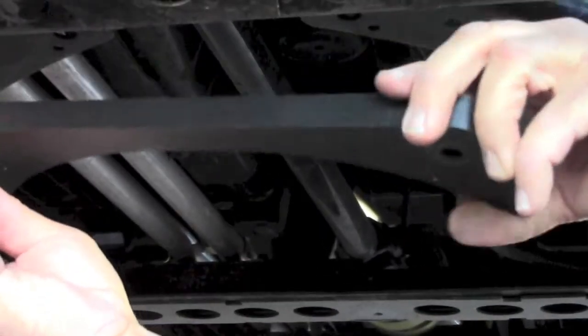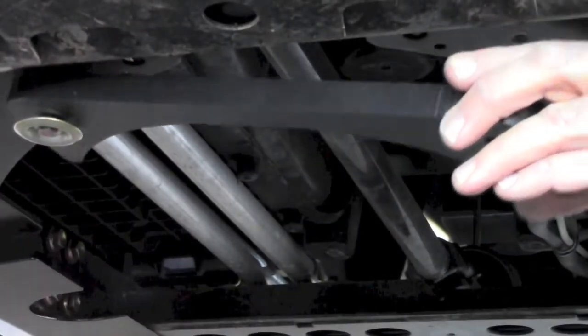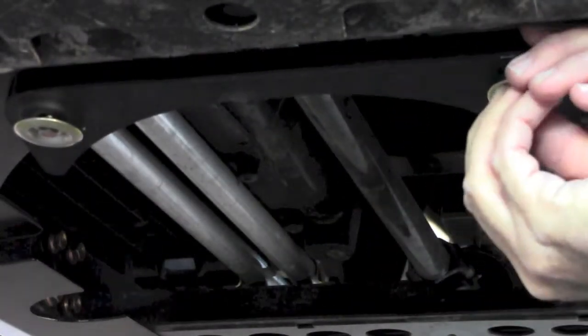Locate the supplied front spacer. Align the spacer with the holes in the frame in front of the installed metal side mounts. Peel the tape back and hold into place. Hand start an M6 x 30mm bolt into the factory holes and press the spacer tape to adhere.